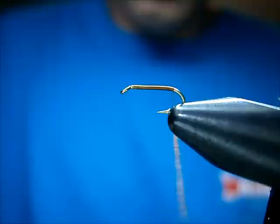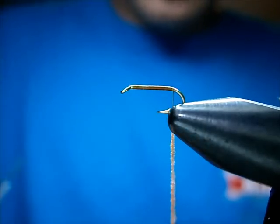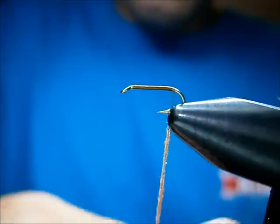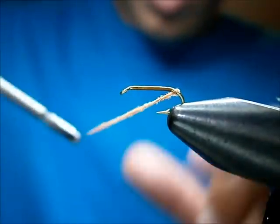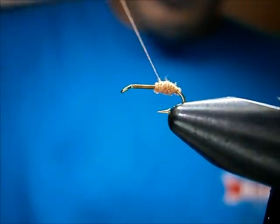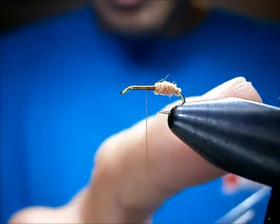I'm going to make a cinnamon ant here — a red ant, as it's sometimes called. The key with fur body ants is you've got to dub this stuff on real nice and tight. That's the key with any dry fly — the dubbing has got to go on nice and tight and very sparse. I'll start a little back on the bend and just lay down a layer of dubbing as long as I want the rear part to be. That's about good.